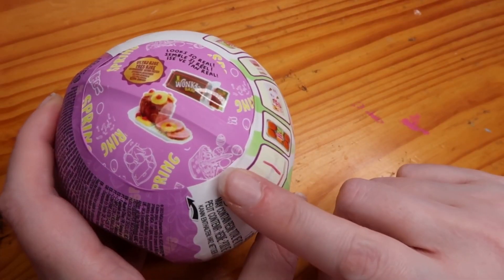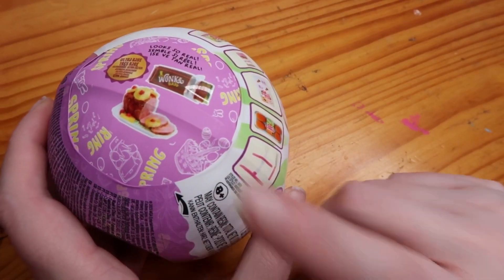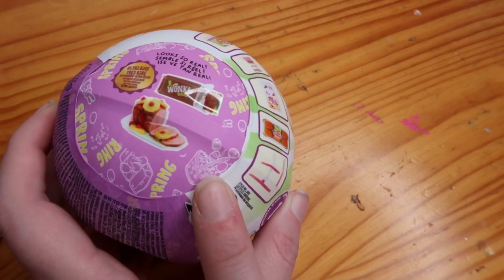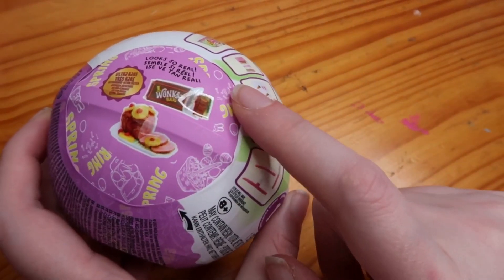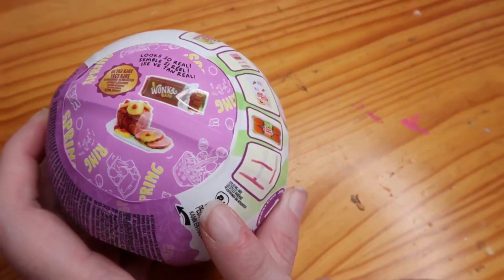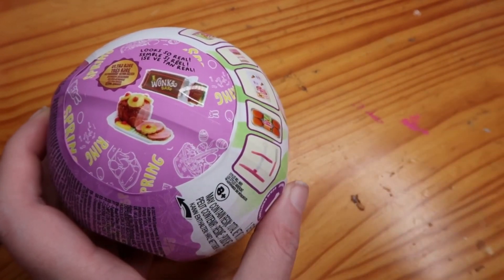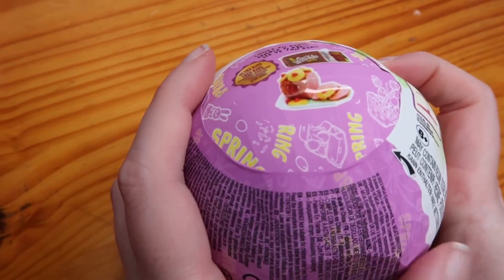Easter eggs — the Easter ones, just like all the other specials: Halloween, Christmas, and Valentine's, they do show you what's on the wrapper. The Wonka bar is hidden inside of a ham. The ham rattles because of the cherries; the Wonka bar doesn't rattle. Let's crack this open.